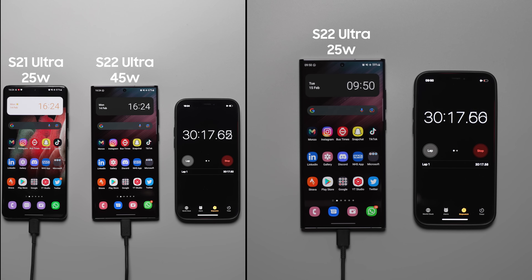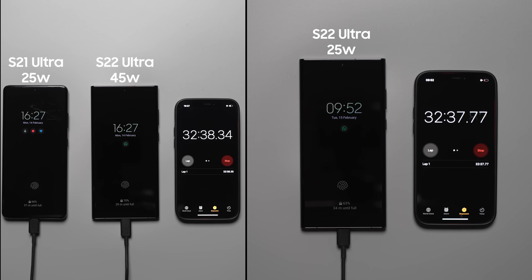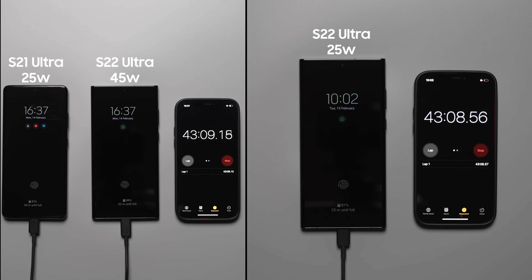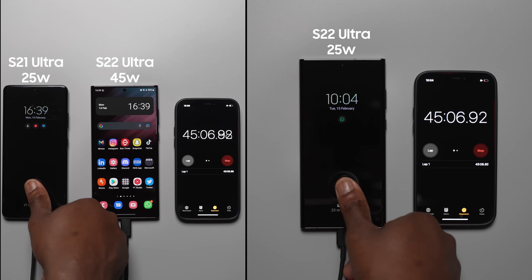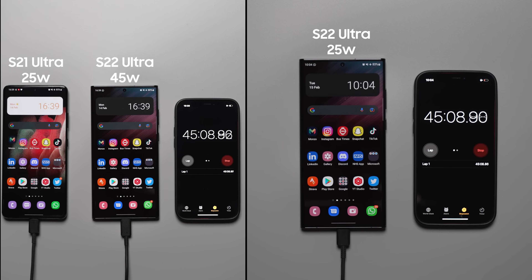At the 45 minute mark, the S22 Ultra with the 45 watt charger is at 88%. With the 25 watt charger it's at 83%, and the S21 Ultra is at 85%. So very close and really not much difference in between.